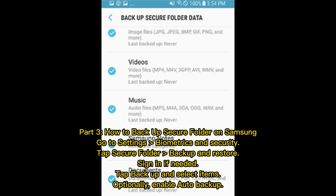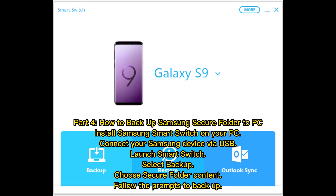Part three: How to backup Secure Folder on Samsung. Go to Settings, Biometrics and Security, tap Secure Folder, then Backup and Restore. Sign in if needed, tap Back Up, select items, and optionally enable auto backup.